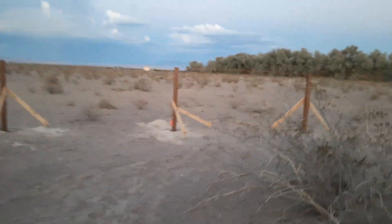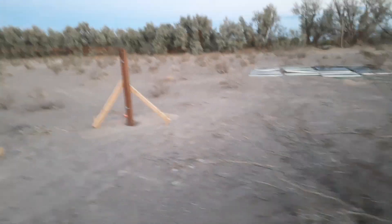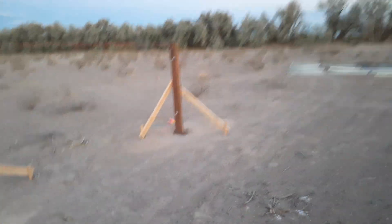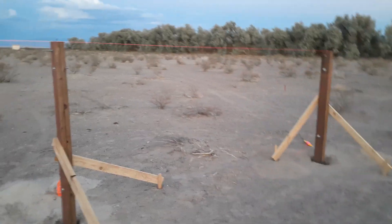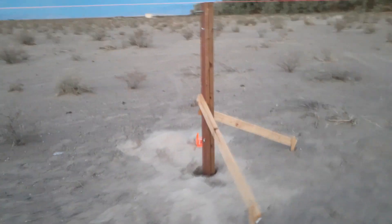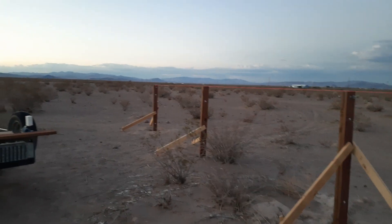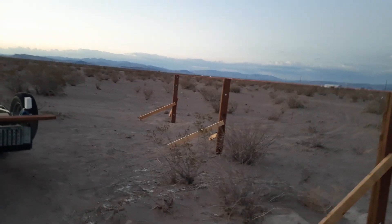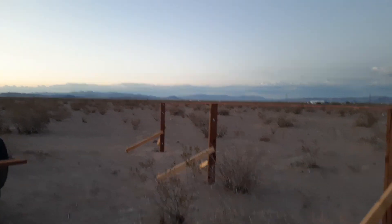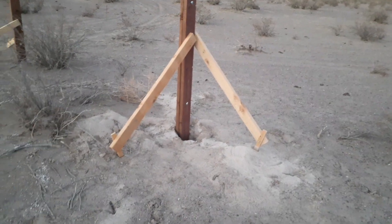I also wanted to bring you up to speed on the other solar panel mount projects, because I have actually completed all of my posts. The posts are all dug three foot deep — they're eight foot posts, three foot deep — and they also have rebar across them. So I'll get plenty of grip when I pour concrete into the base of each one of these holes.